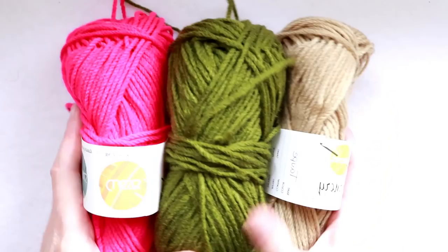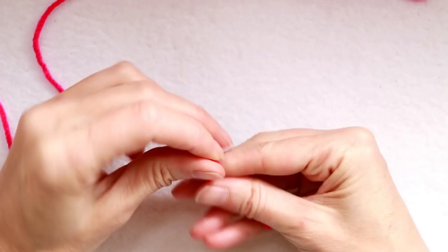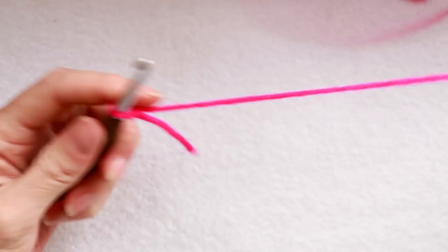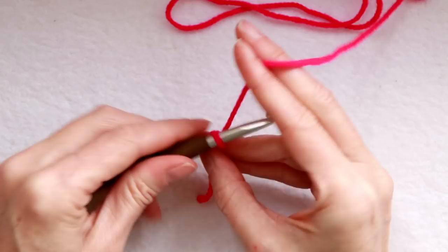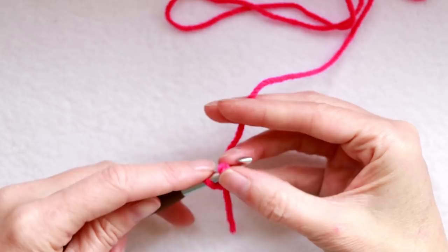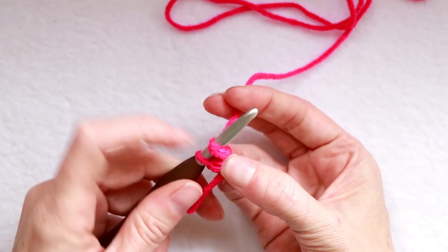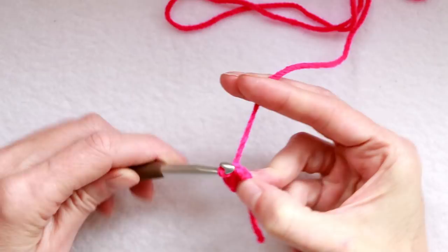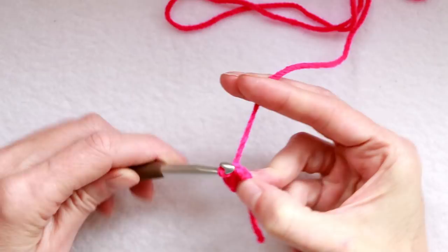We're going to start with our flower color by making a slip knot. We don't have to leave too much of a tail — about 2 inches is great — because we're going to work over it and cut it off. Shrink that down and put it onto your hook. Now we're going to do a small chain 3: 1, 2, and 3. Then go into your first chain, pushing your hook in so you have both loops on your hook. Lay your tail down along your work so we can work over it.